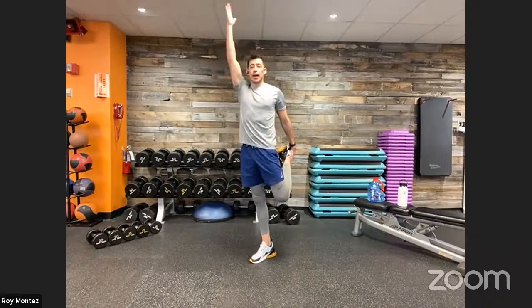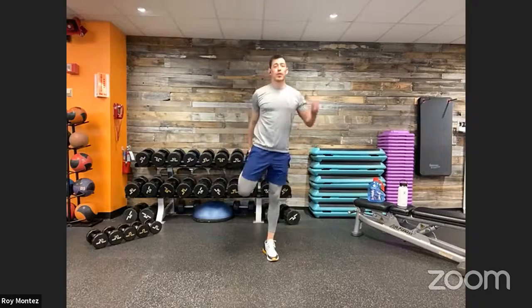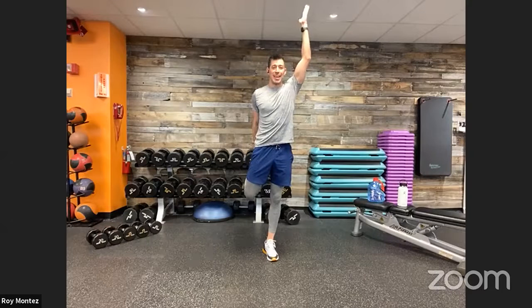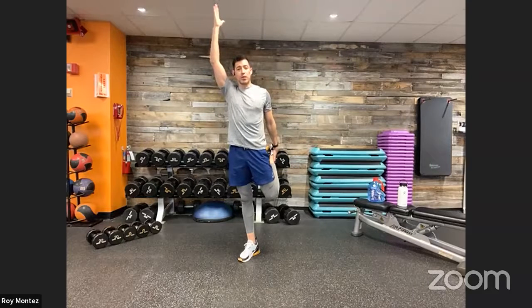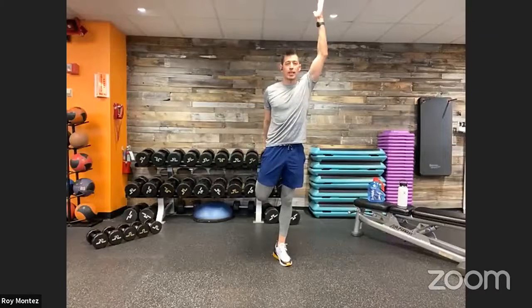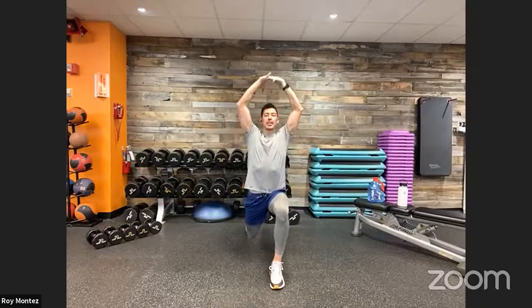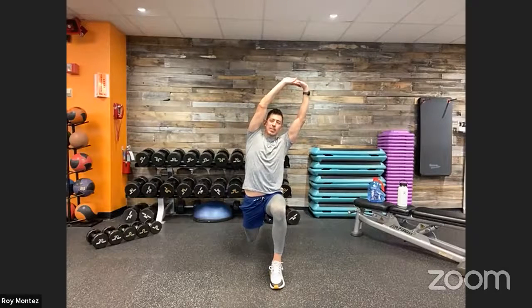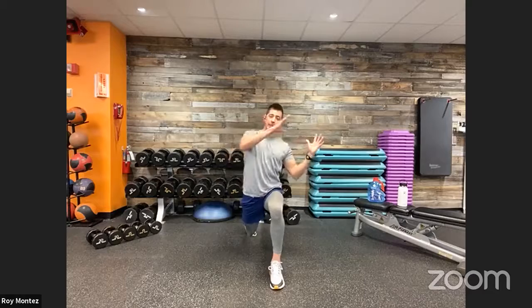We're going to work through each of these dynamic stretches for about 30 seconds, then move on to the next. If you feel the need to sit in a movement a little longer than myself or Sergeant Berry, let's do that — feeling out our bodies, seeing where we are tight, and loosening up. From here, step to the top of your workout space for a reverse lunge into an overhead reach. Right leg extends back — find your balance, find your core. Hands come together overhead and extend out with a small reach to the side.